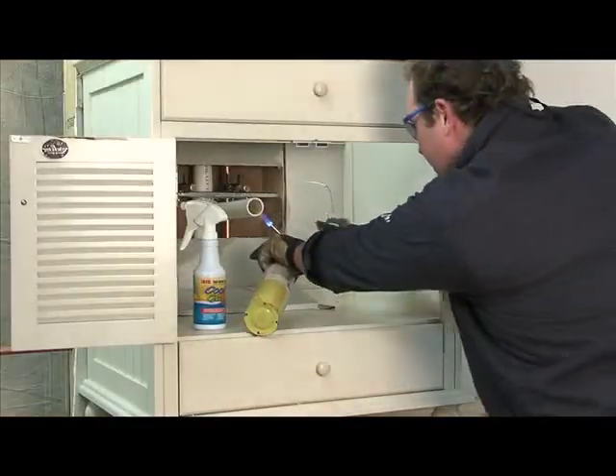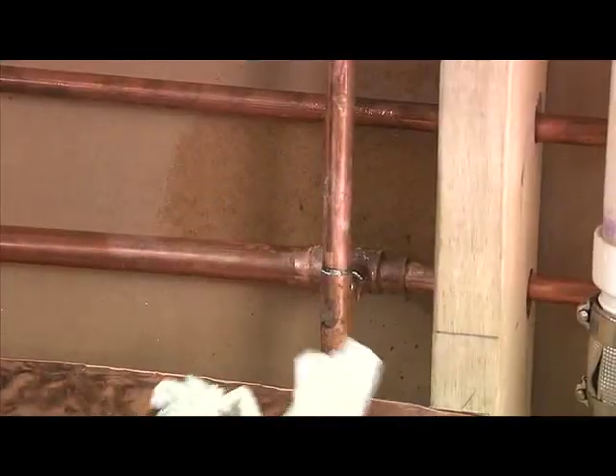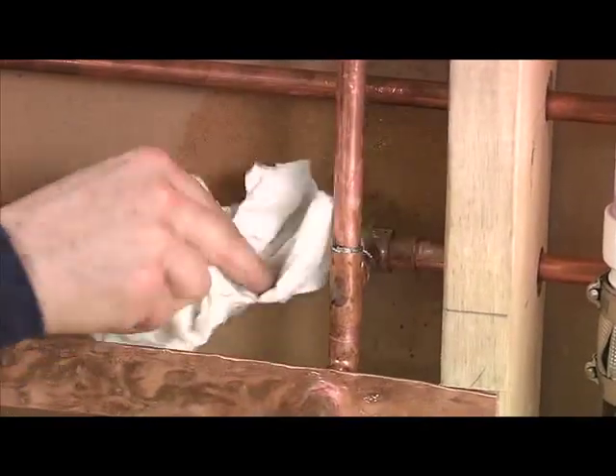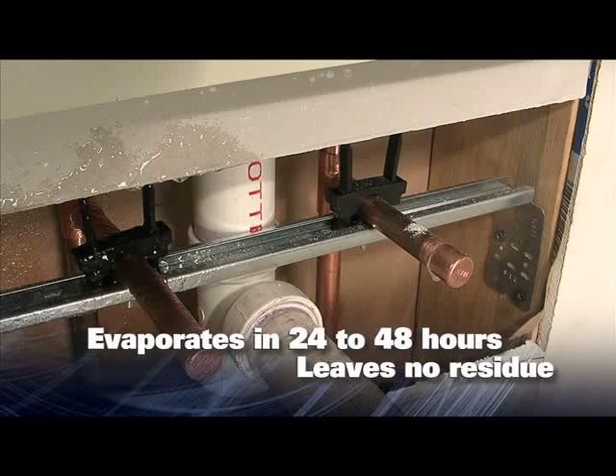When you are soldering, the gel begins to evaporate as the flame is applied. When finished, wipe away the gel that you can reach. For areas you cannot reach, you can leave Cool Gel and it will evaporate in 24 to 48 hours with no remaining residue.